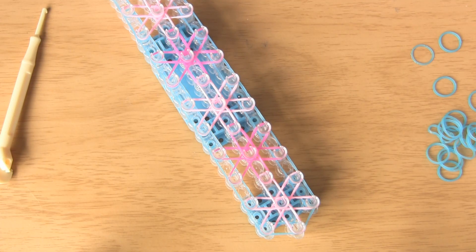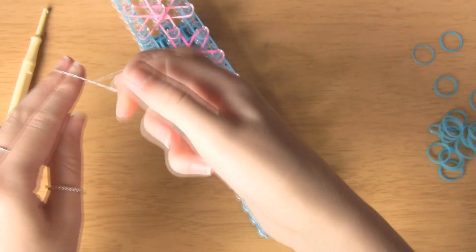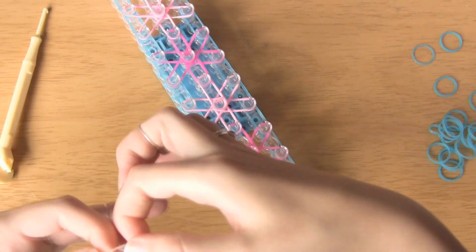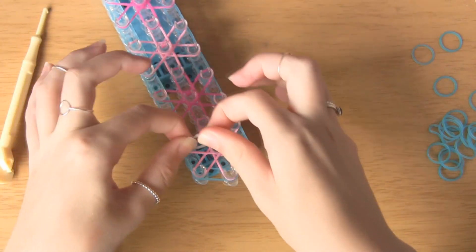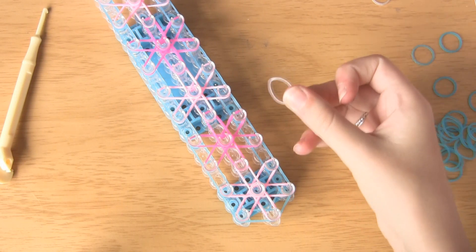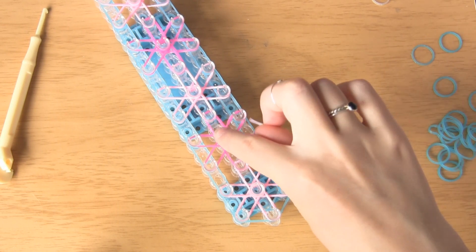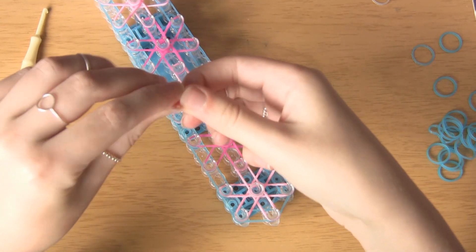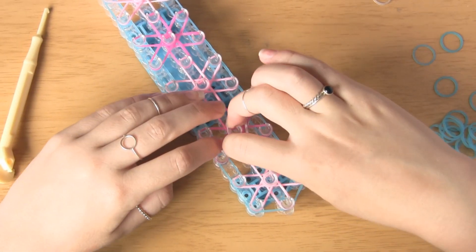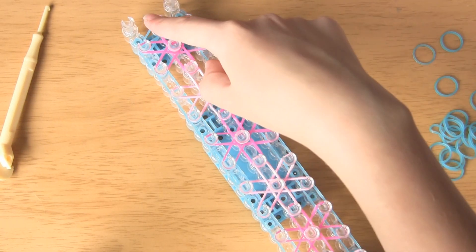The next step is to add a double band. If you don't know how to do a double band, all you want to do is take your band and turn it into a figure of eight so that you've got two — you've just twisted it and put it back on your finger. Now place these in the centre of all of your flowers. I'm using clear in this video so you can see better on camera; if I was doing this for a friend I'd use the same colour as the flower. After you've put one in the centre of all the flowers, you also want to put one right at the end.